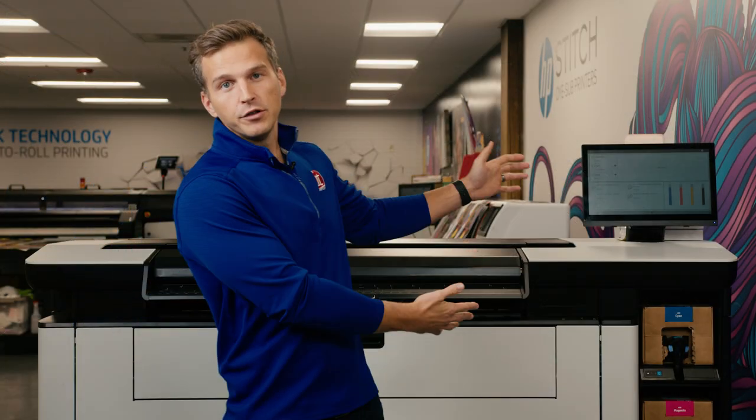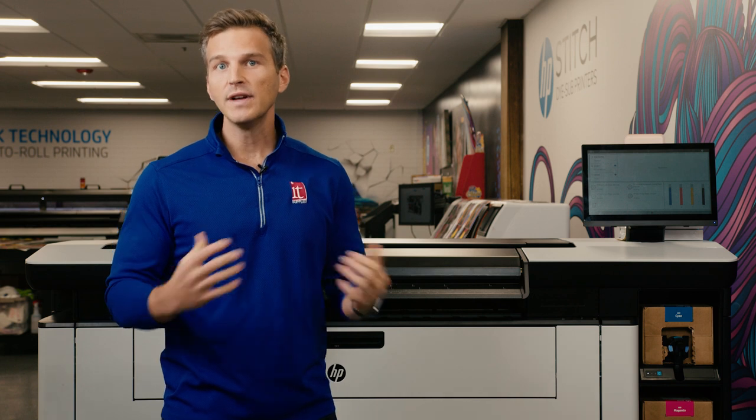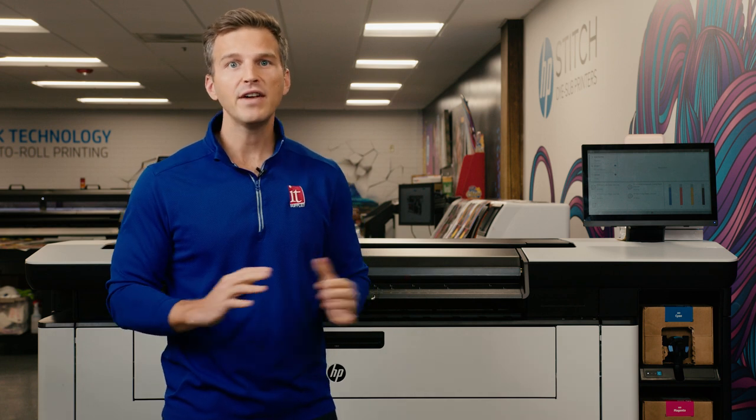The HP PageWide XL Pro 8200, ladies and gentlemen, printed 26 posters — 156 square feet. That's really fast. I don't really have anything to add to that.